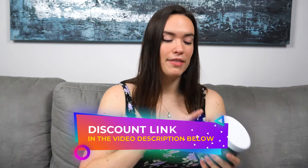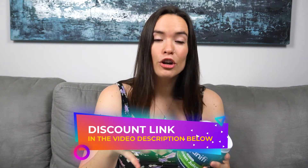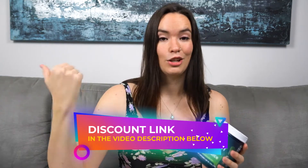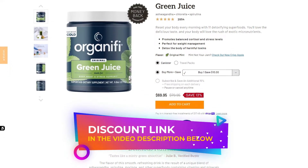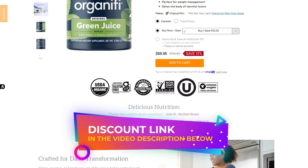Before I get started, keep in mind that if you decide you want to try the Green Juice blend by Organifi yourself, you can click on the link in the video description below. It's a discount link, so it's going to take you right to the website and apply the discount right when you check out — super easy. You can also take a look at their five-star reviews and learn a little bit more about the product on their website.